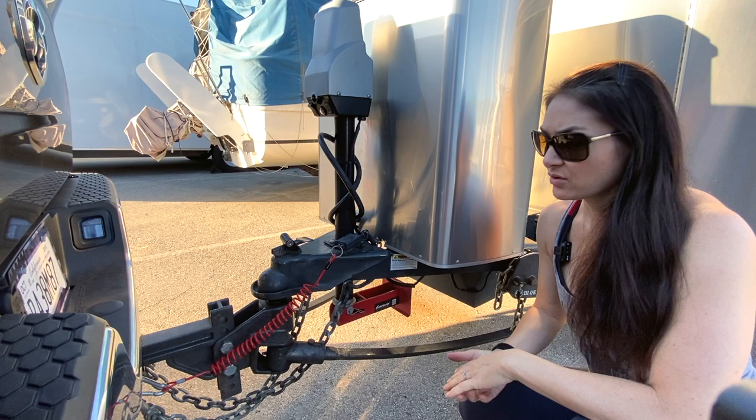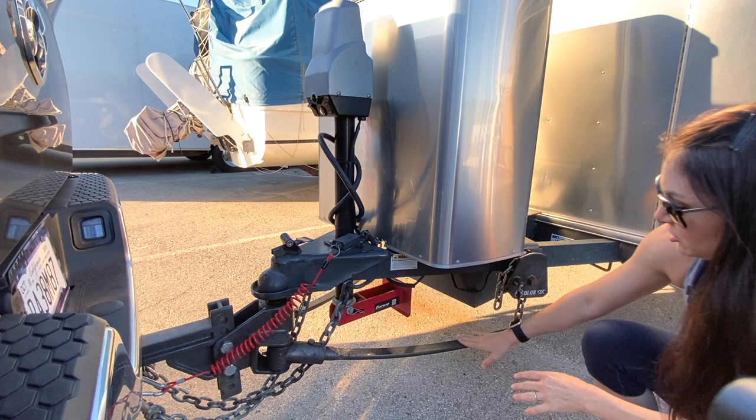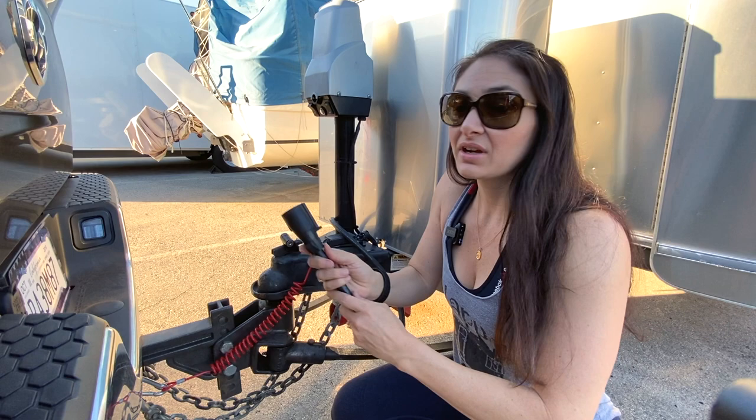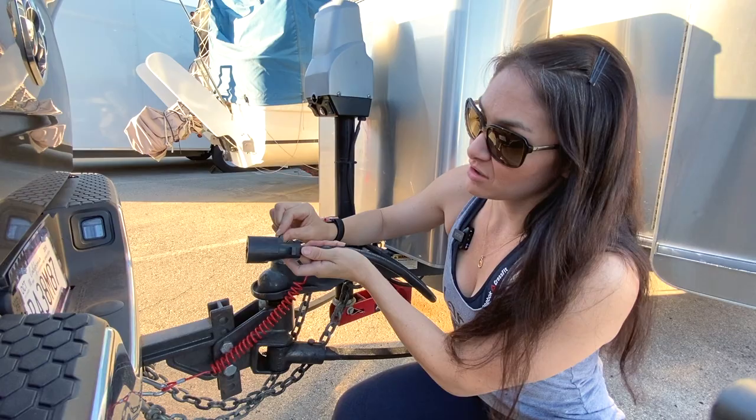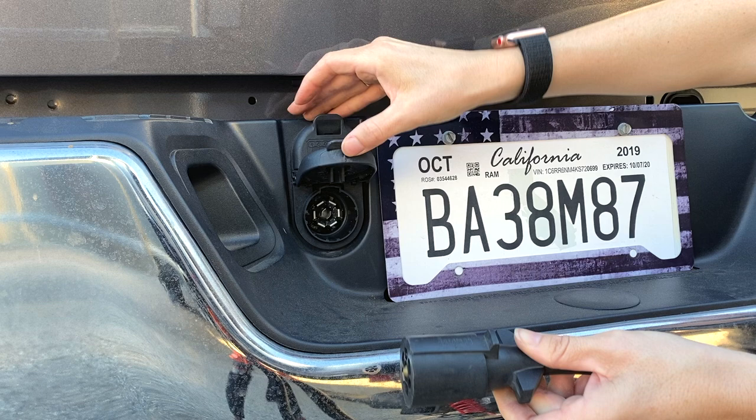Now that the foot is all the way up, we're almost ready to go. First, you want to double-check your entire setup. Make sure your chains are connected, the emergency breakaway cable is connected, and look at the sway bars — there'll be a nice curve and they'll be pretty tight. Now connect the seven-way connector cable to the truck. There is a nub here — look inside your seven-way pin to find where this is, because you want it lined up so it stays in place. On our RAM it happens to be up, so plug it in.